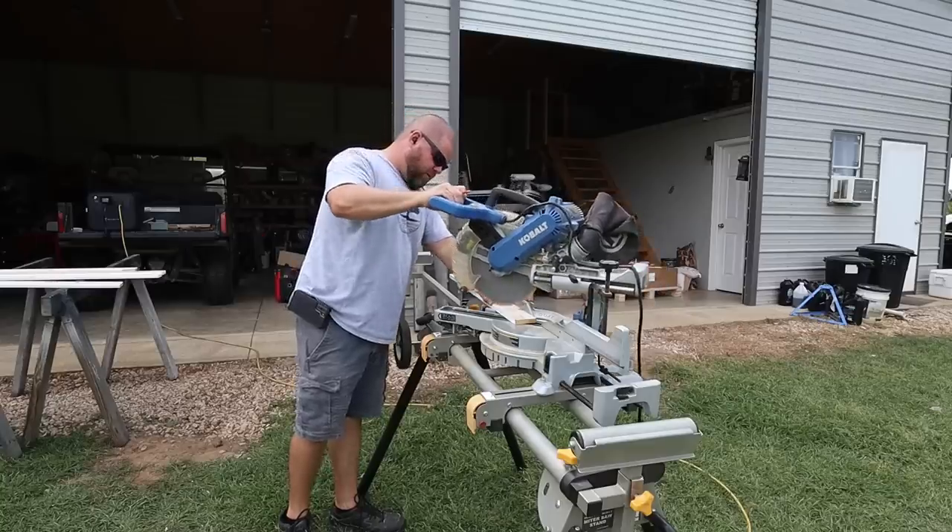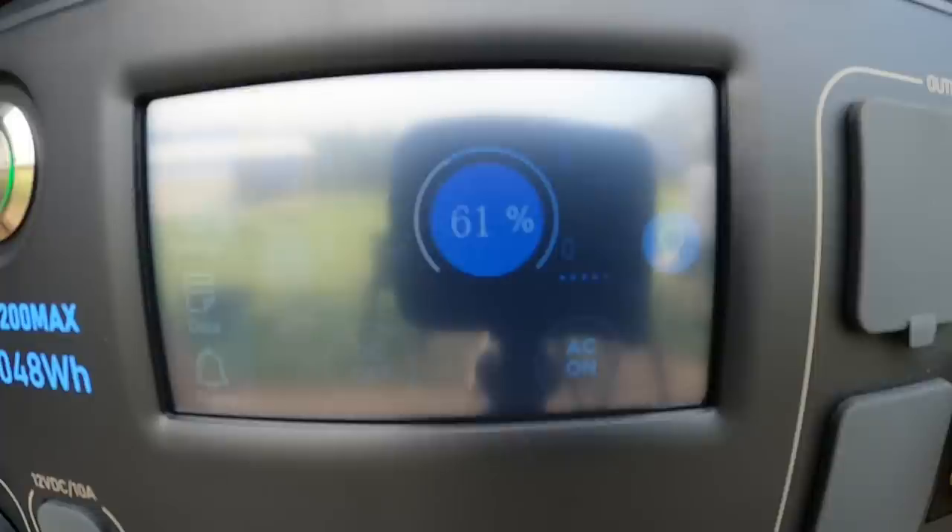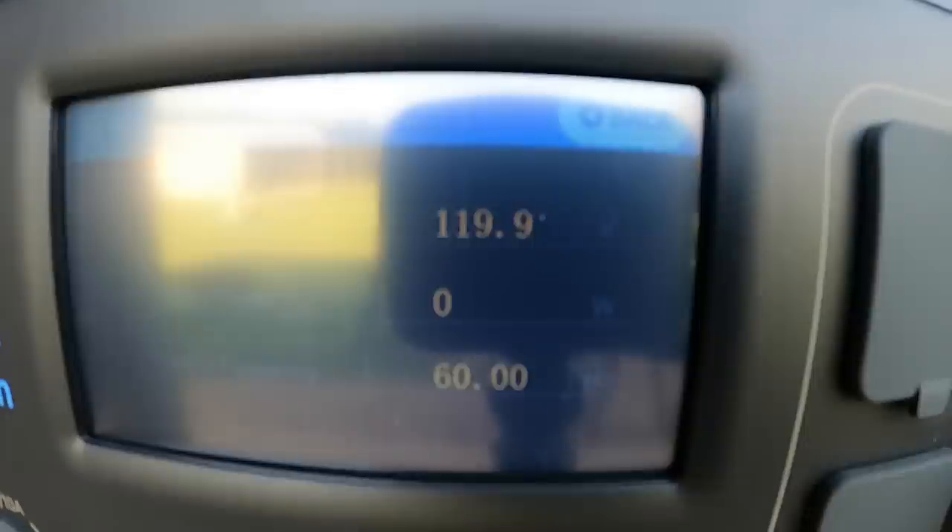This miter saw probably has the most surge of any tool I own — it's a 15-amp miter saw. When I start it up, we just about pegged 1600 watts, and the unit handled the surge no problem. You can see the voltage drops when firing up the miter saw — from 120 all the way down to around 109 volts. That's acceptable; I don't want to see any lower, but it's handling it.